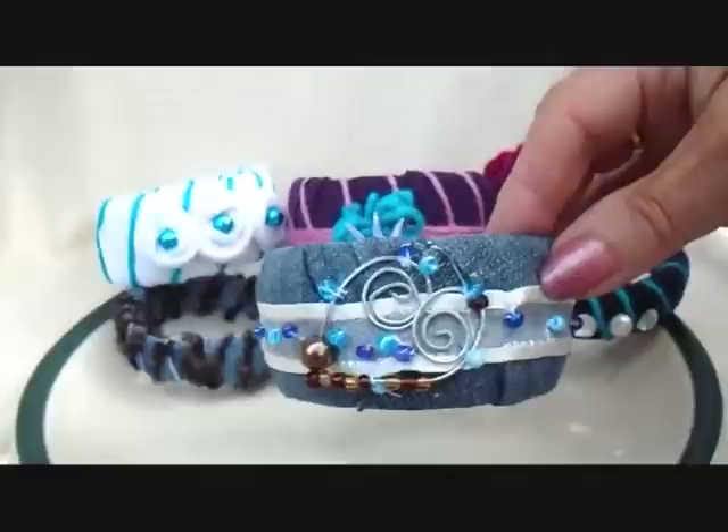Hi, everyone. This is Emmy, and today I'm going to show you how to make bracelets with water bottles. So let's get started.